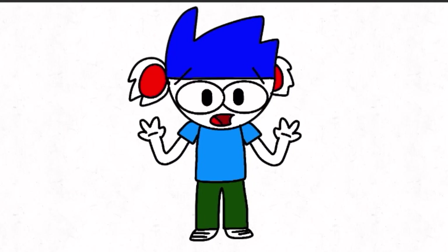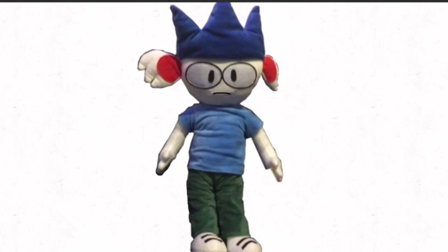YouTube, please don't turn me into a marketable plushie! NOOOOO!